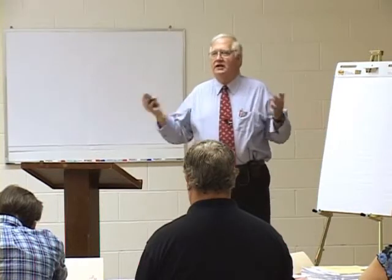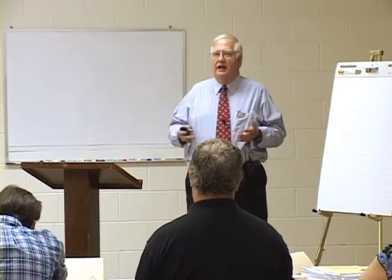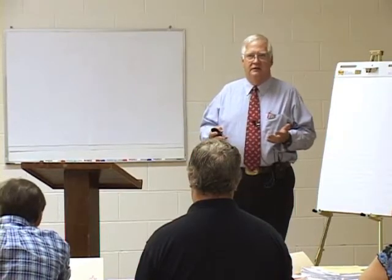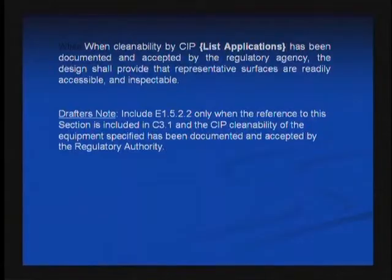Mechanically cleaned was everything else. You could circulate it, you could do anything you want with it, as long as when you were done everything was inspectable — you could take it apart and evaluate the cleaning very easily. In order for 3A to modernize and come to grips with the common and usual use of the terms, we have recently modified our definition for CIP to be all-inclusive.